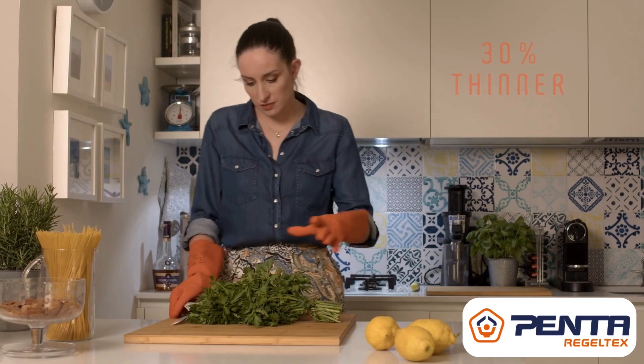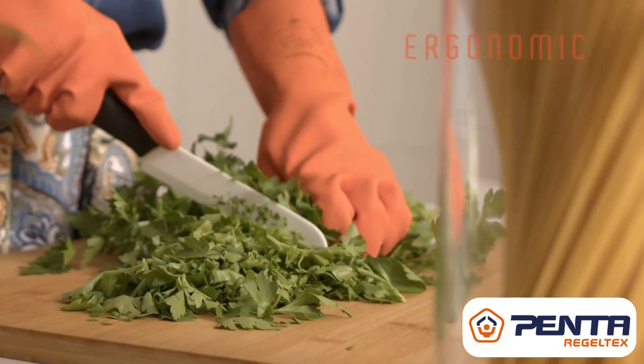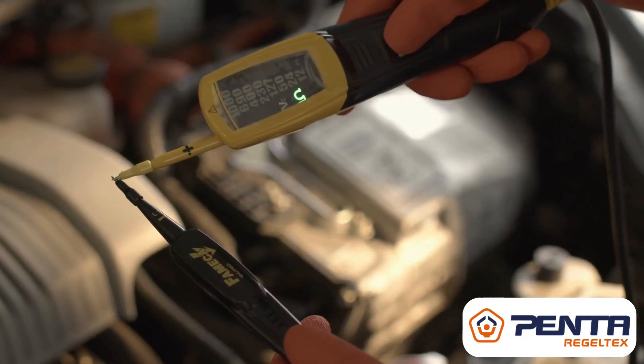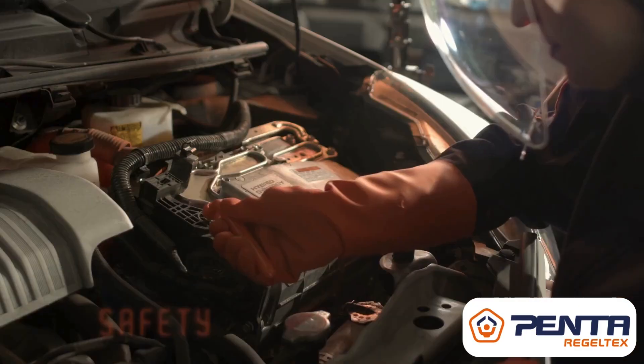With a thickness of 30% thinner than traditional gloves, they are more ergonomic. They enable you to use a touch screen and allow you to carry out every job with the utmost precision in total safety.